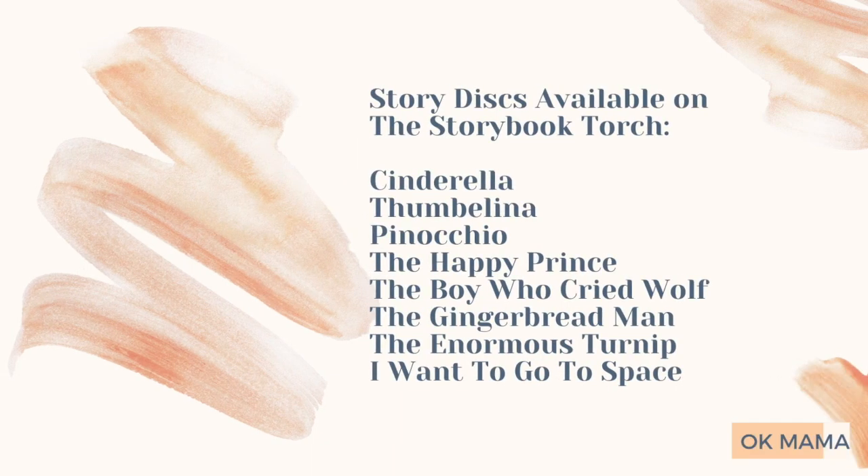This purchase has been really successful because my daughter really loves story time and she looks forward to it before bed. The stories include Cinderella, Thumbelina, Pinocchio, The Happy Prince, The Boy Who Cried Wolf, The Gingerbread Man, The Enormous Turnip, and I Want the Goat — so there's a good variety.